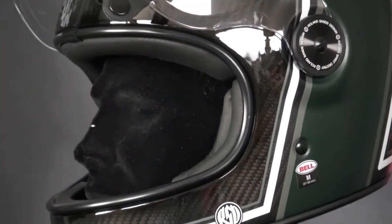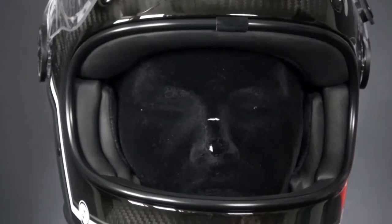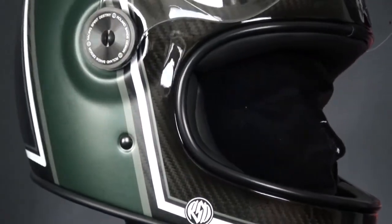The liner of the helmet is removable, washable, and antibacterial. For a modern touch, the helmet fastens with a double-D ring chin strap and it will also fit glasses and comes with speaker pockets.